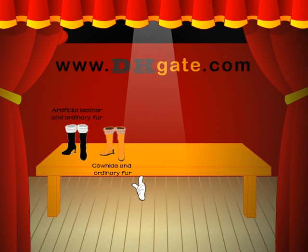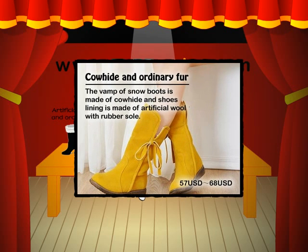Great and ordinary fur. The vat of snow boots is made of core head and shoes. Lines are made of artificial wool with rubber soap.